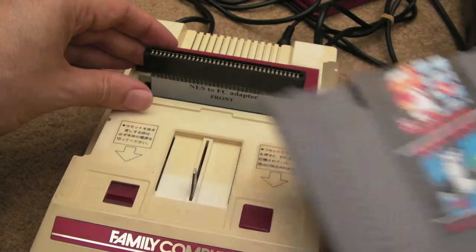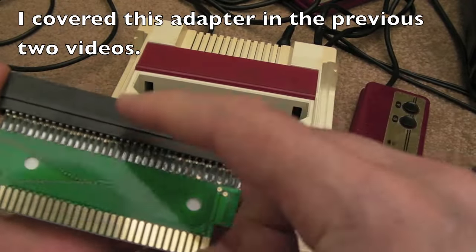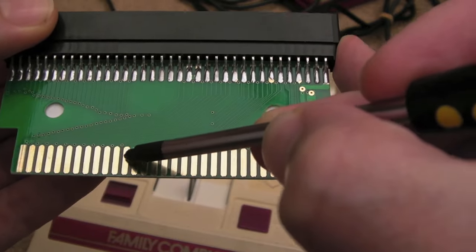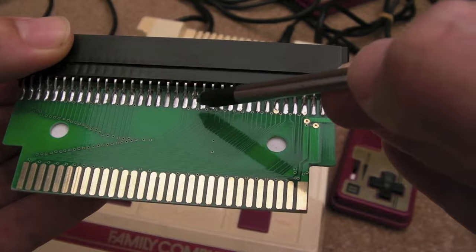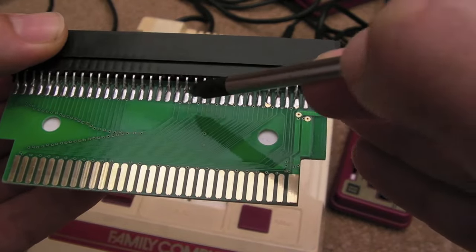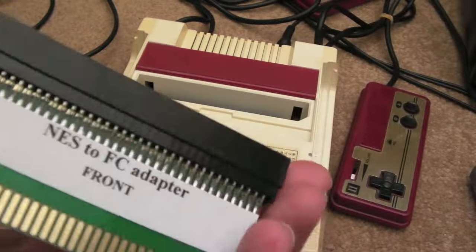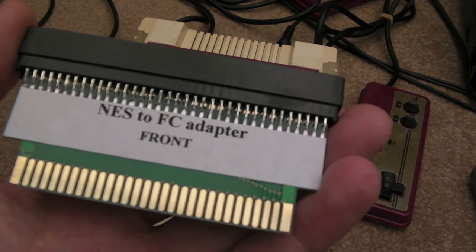I'm using a standard NES cart here with one of these adapters — they're about £10. Ideally, if you get one of these, you should consider doing a mod. You can see there are two pins joined down here and two joined there. In order to get expansion audio and MMC5 support, you've got to break the traces between the joined ones and feed some wires with a resistor to get the expansion audio out. That should work with an Everdrive — I think they all have expansion audio on the Everdrive anyway.